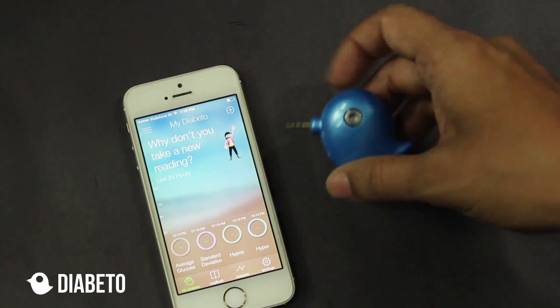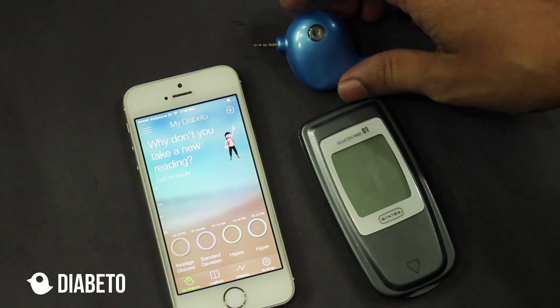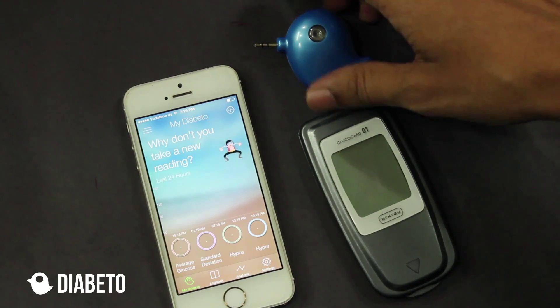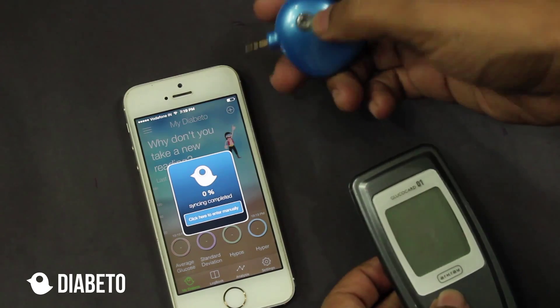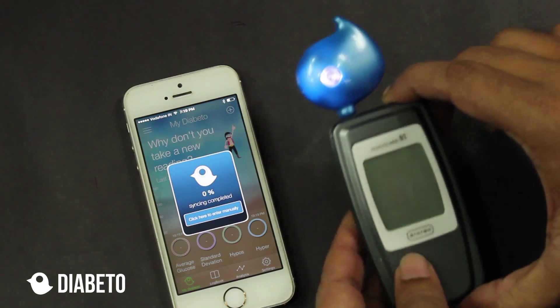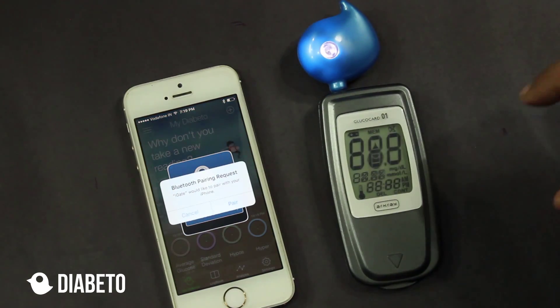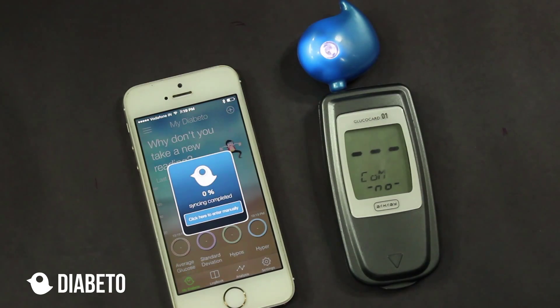What I'll do is take the Glucocard and the Diabeto, and I'll press the sync button and switch on the Diabeto hardware and plug it in to the glucometer. The first time it gives me a Bluetooth pairing request. I pair it — this is just a one-time process and you don't have to do it every time when you sync.